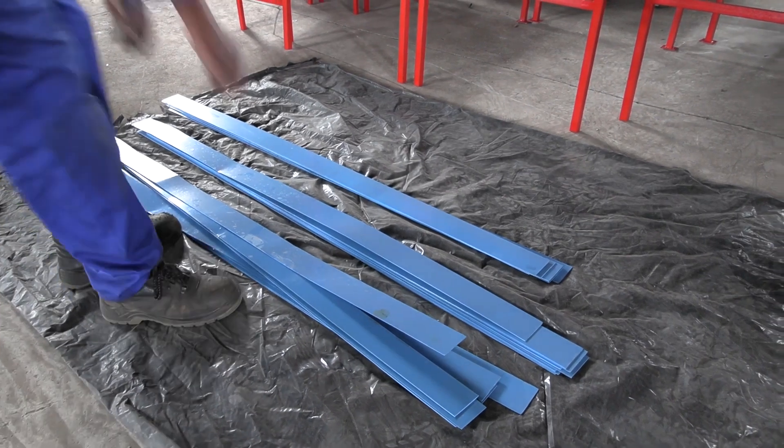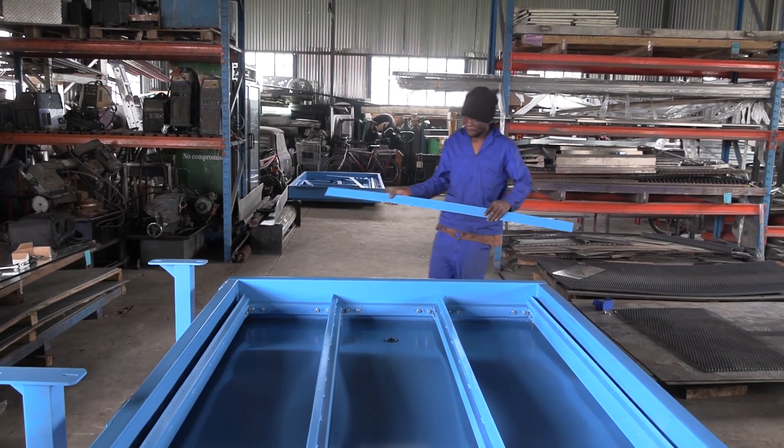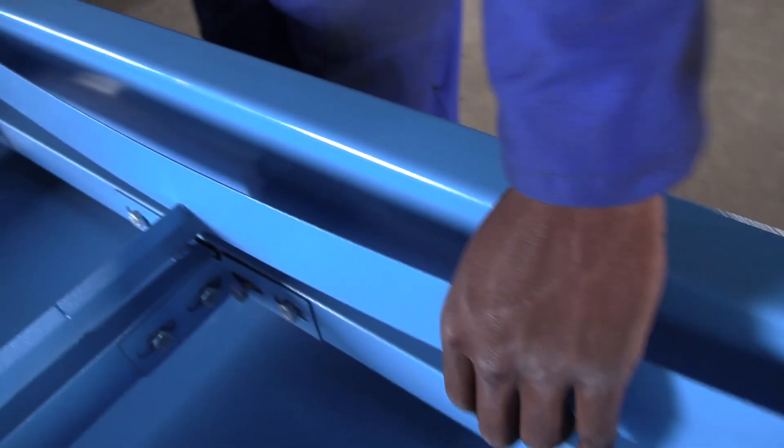Once that is done, you can start assembling the top grill. Just follow the line and slot the fins in one by one — it'll create the S-shape wall on its own.